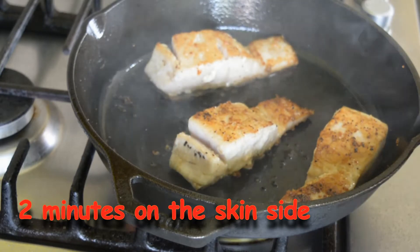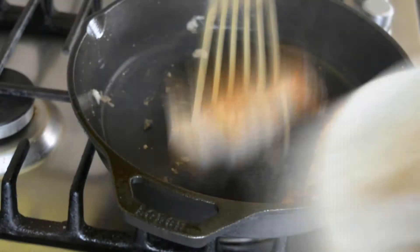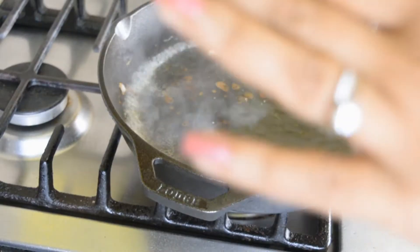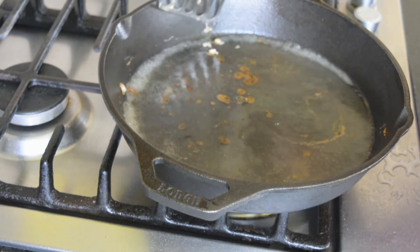The skin looks nice and crisp. I am going to take it out. So you can see I got two of them whole and I am going to take it out. I had a bit of a mess with the third one.